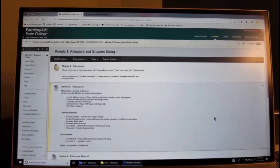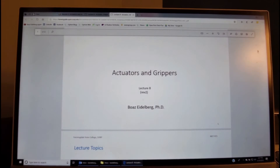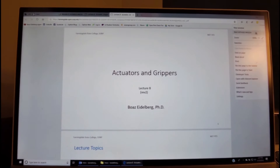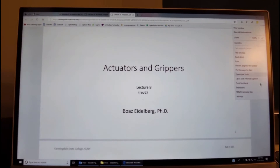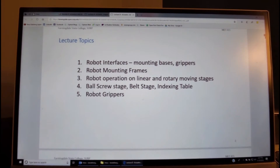Good afternoon, this is Dr. Eidelberg and this presentation is related to actuators and gripper sizing. We are in module 8; we will go to the reference material and click Lecture 8 Actual Grippers. In this presentation we will talk about several topics listed in this slide.